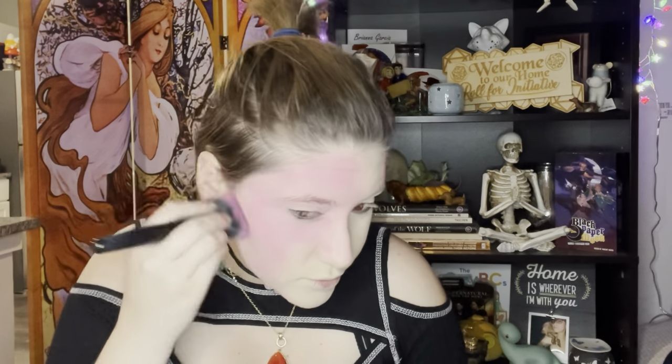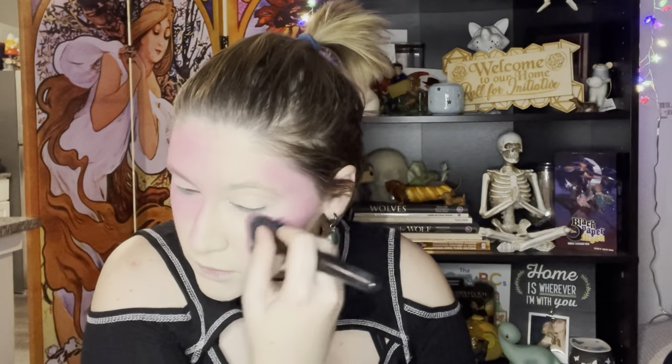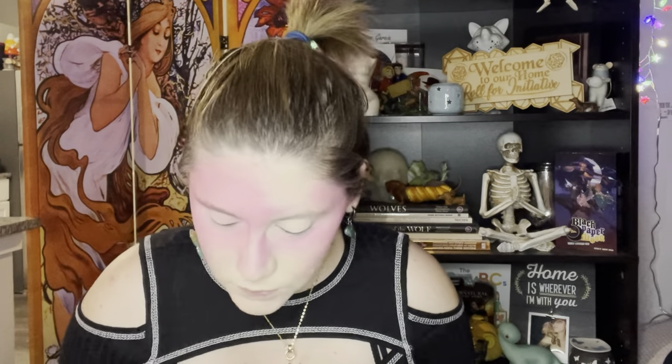I feel like this is a good way to show that this kind of cosplay is accessible to those of you who don't have body paint or don't want to buy it. If you have some eyeshadow in the color you need, just go crazy. Do what I'm doing. We might look unhinged but it works.